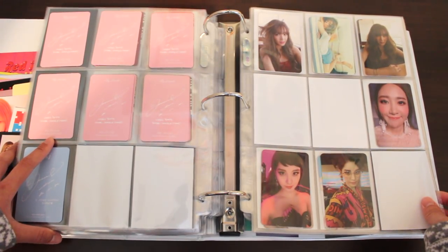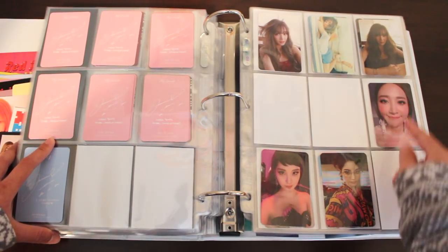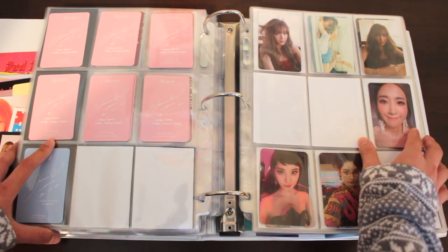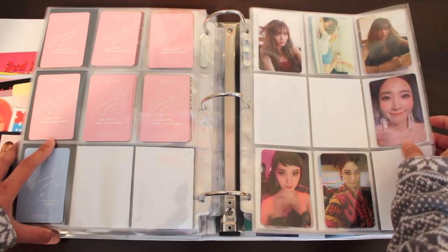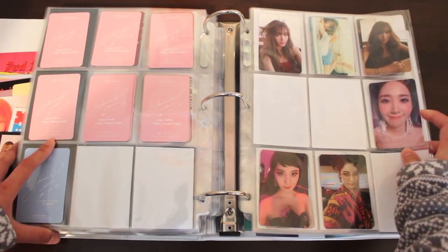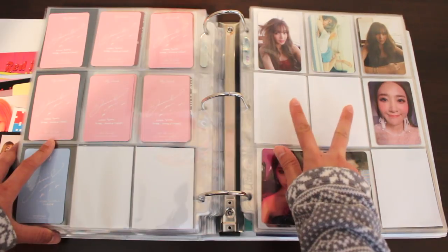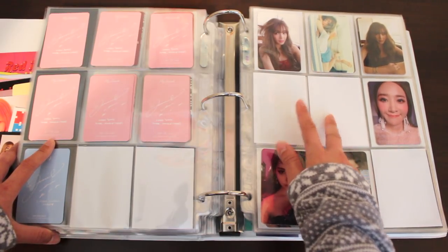Now we're onto the other members of Girls' Generation, organized by age — Tiffany, Yuri, and Sooyoung. The only difference in this collection is that now I have Yuri's photocard from her album The First Scene — the photocard I pulled in her album. It is very ridiculous looking; she's got those mandu cheeks. I will eventually collect these — they are very pretty photocards, but the price right now is a bit high for my taste. So these will wait.